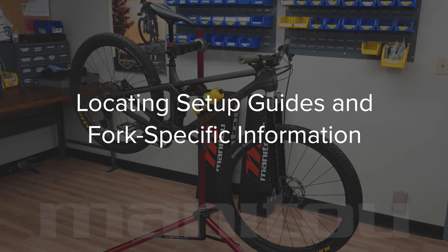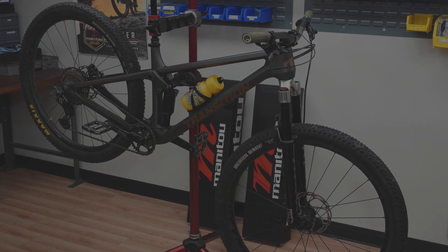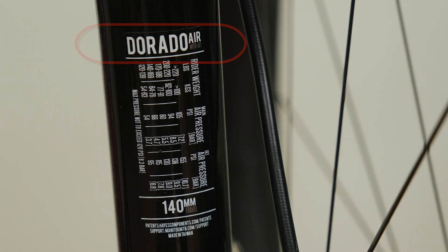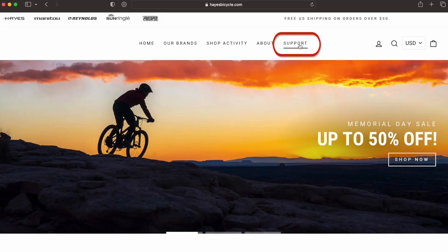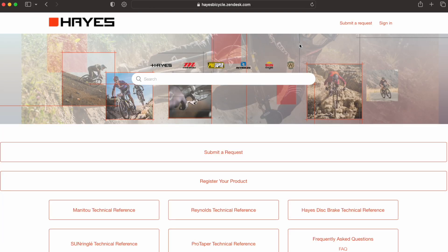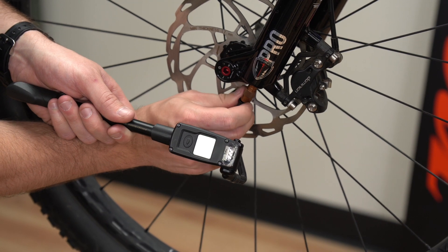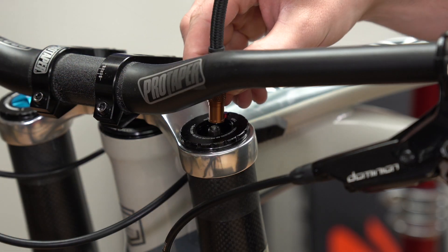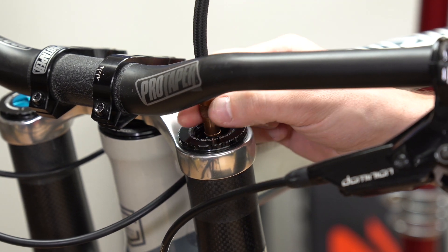Find the right setup information by first identifying the specific air spring in one of these ways. Refer to the back of the fork leg or navigate to the Hayes Zendesk site and identify the specific technology used on the fork. Single crown forks access the Dorado or expert air chamber from the bottom. Dual crown forks access the Dorado or expert air chamber from the top.